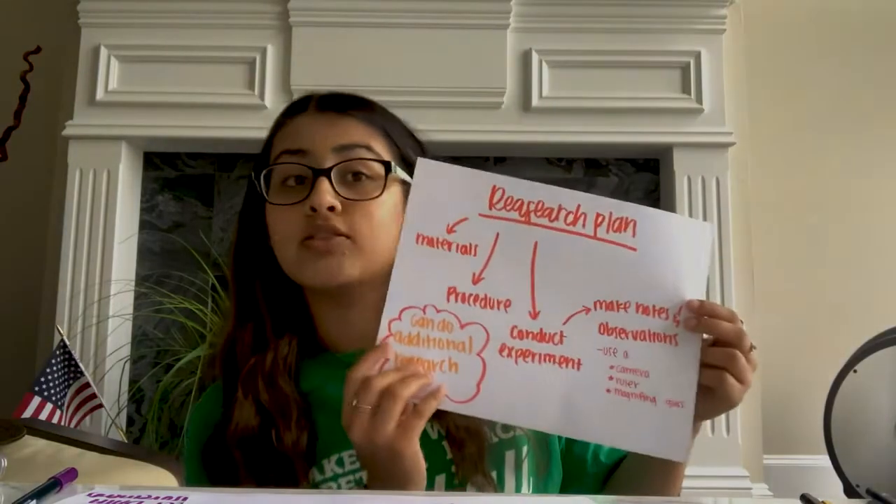Now, look back at your scientific question. What is your hypothesis? Use what you already know or can reason to answer your scientific question. In this experiment, the hypothesis we will be testing is: if the leaves are submerged in the water for an hour, then small bubbles should form on the edges of the leaves, indicating cellular respiration is taking place. Once you have a hypothesis, you need to test if it's correct, so you design a way to test your hypothesis — that is called a research plan.